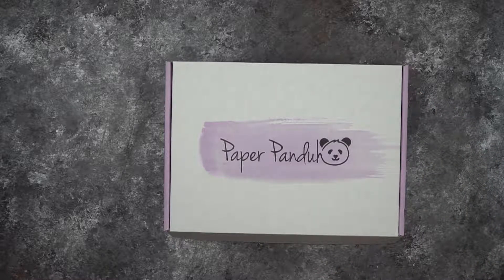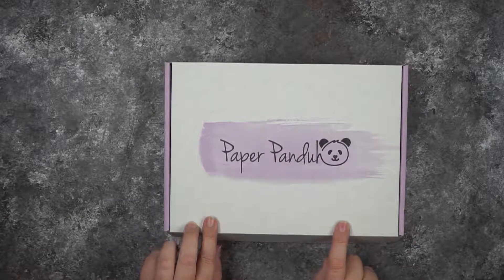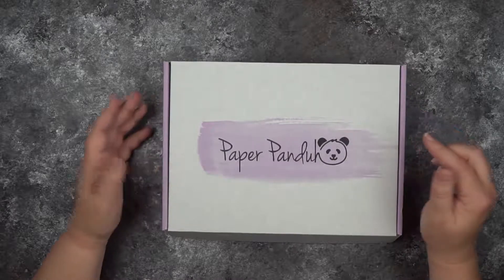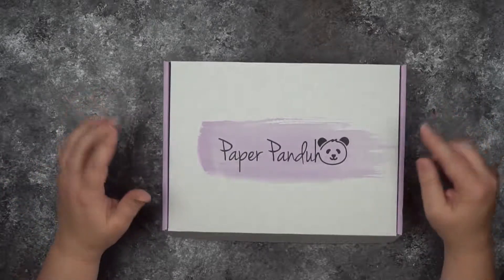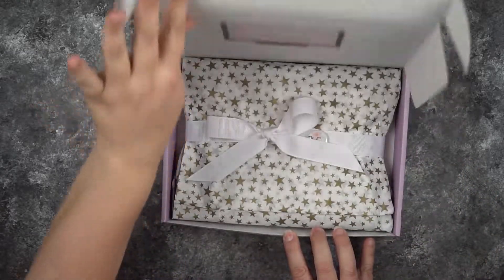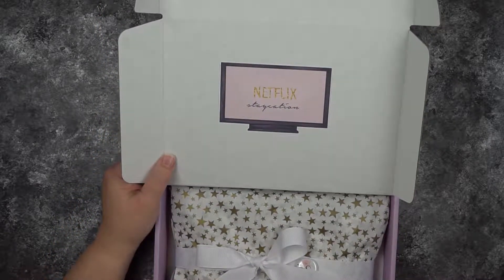Hello everyone, it's Stephanie Manley and I'm still a fountain pen freak. Today I'm showing you this month's opening of the Paper Panda box — the month of May. This is a first look; I've literally just taken off the gold envelope it comes in and haven't opened it yet, so this is really a first impression. I've really enjoyed these for the last few months. They have great quality products and do a great job curating things. The inspiration for this month is Netflix Staycation.